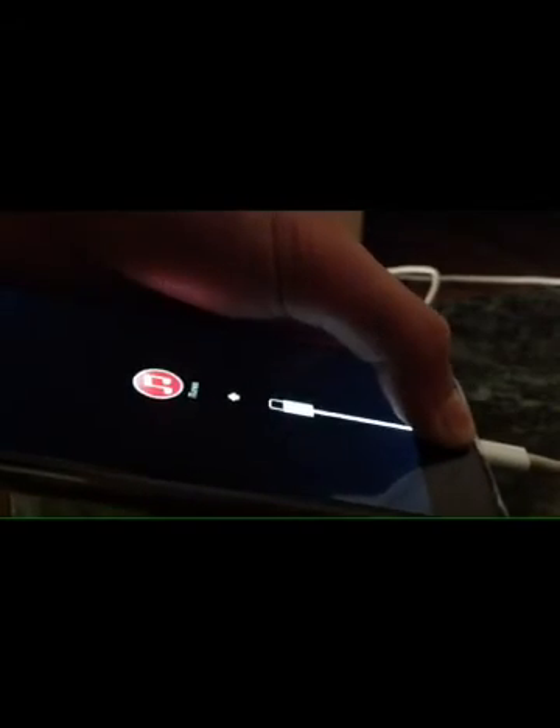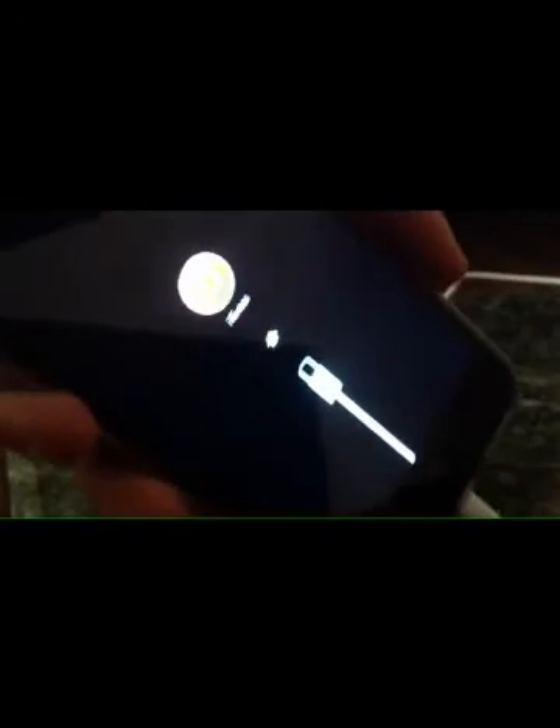Now, when it's fully turned off and you are sure, all you have to do is take the cable and insert it inside the phone, and while doing that, press the home button. Just like that — keep pressing — and there you go. Your phone is now in recovery mode.